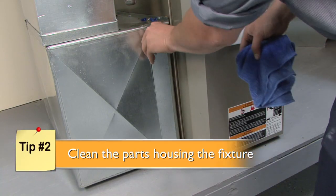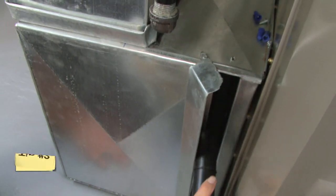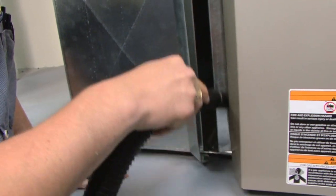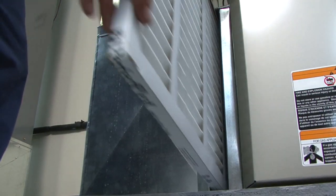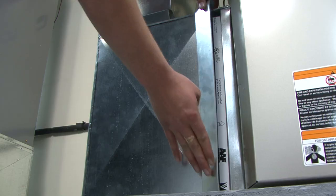Next, be sure to clean the parts housing the filter using a damp cloth or vacuum. When you're ready to insert the fresh filter, start with one edge and work your way around. To correctly install pleated media filters, have the arrows on the sides point inward toward the duct. Replace the grate or cover to finish.